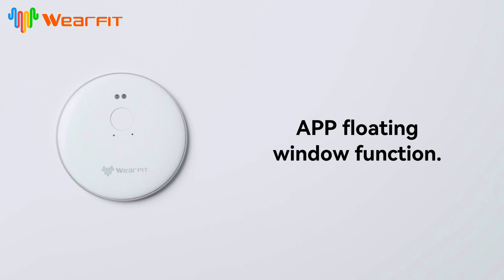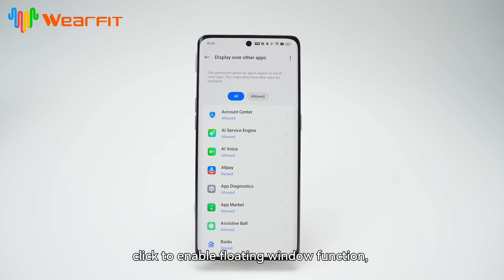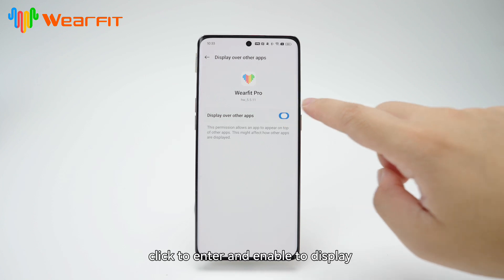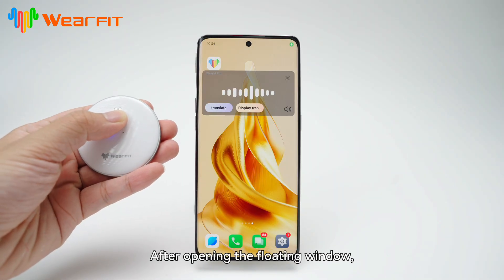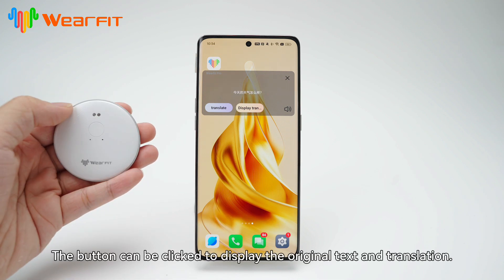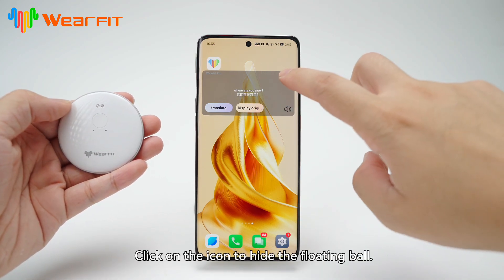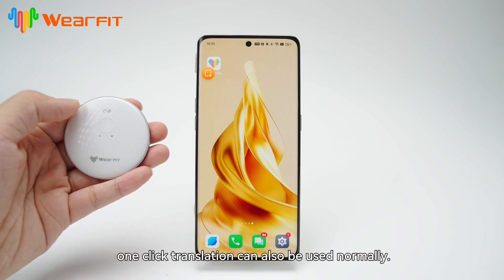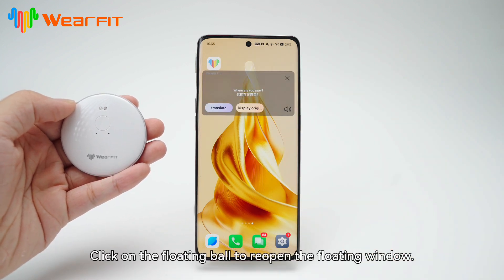App floating window function. Click to enter one-click translation, then click to enable the floating window function. Find WearFit Pro and click to enable displaying on the upper layer of other applications. After opening the floating window, translation content can be viewed in the floating window. The button can be clicked to display the original text and translation. Click on the icon to hide the floating ball. In the suspended ball state, one-click translation can also be used normally. Click on the floating ball to reopen the floating window.